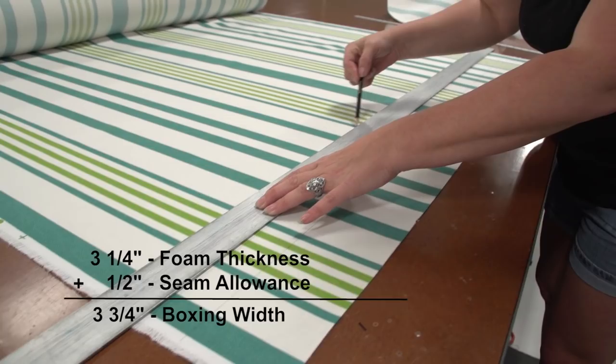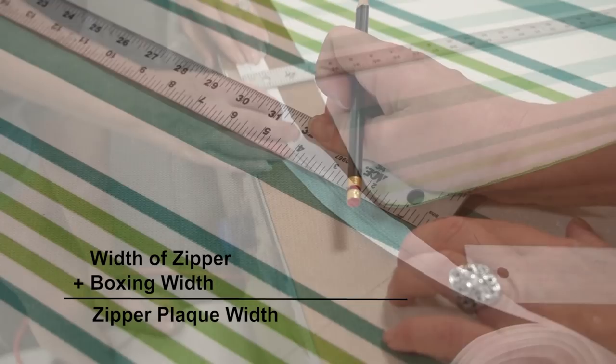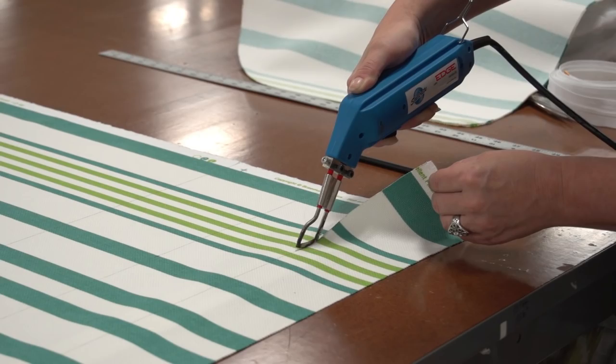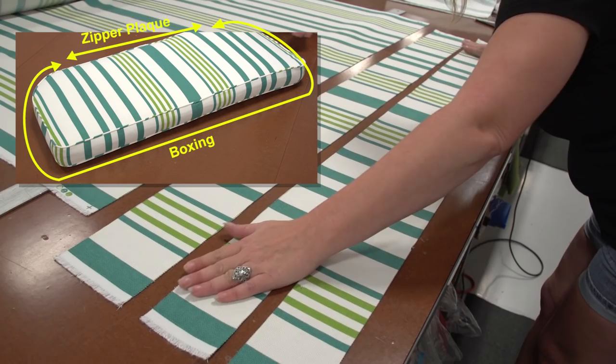Next, measure the width of the zipper that will be used for your cushion, as we're going to concentrate on cutting the zipper plaque or the boxing for the zipper. Our zipper measures 1¼ inches, so we add that to the boxing width of 3¾ inches — 3¾ plus 1¼ equals 5 inches. We're going to cut a single strip for the zipper plaque that is 5 inches wide. To go around the perimeter of our cushion we need two regular boxing strips and one zipper plaque strip — three strips in total.